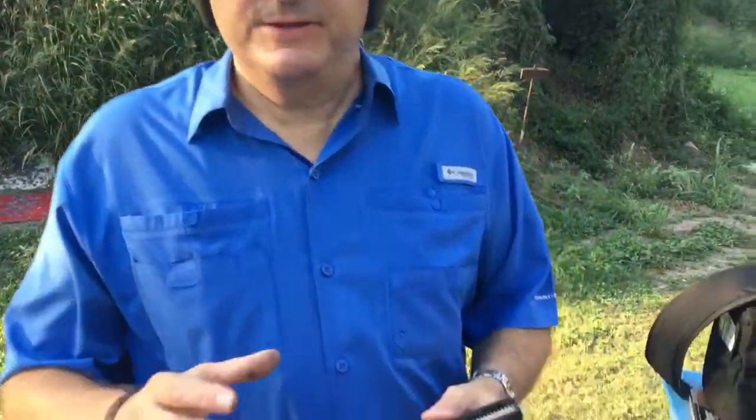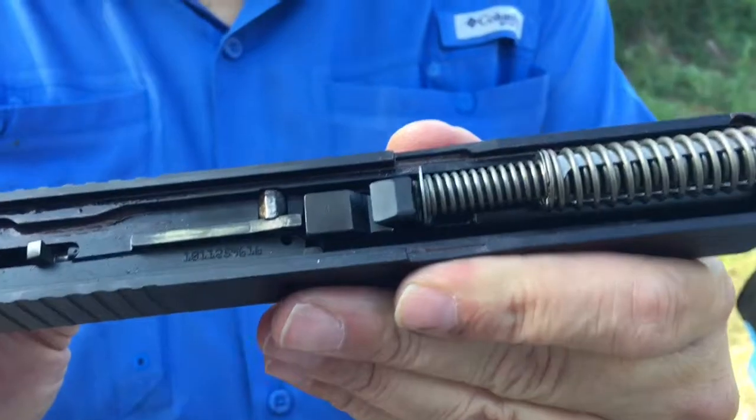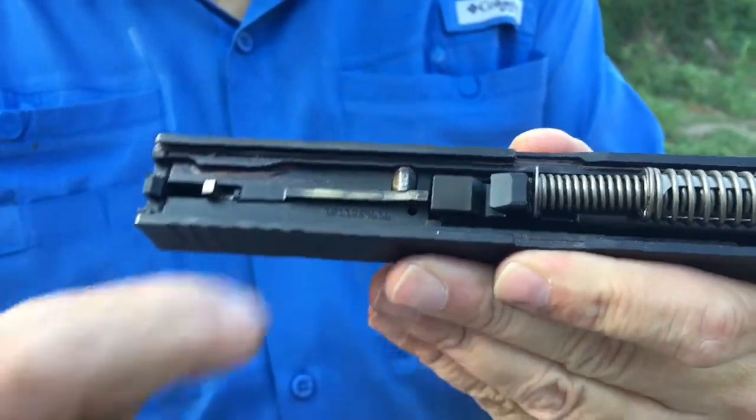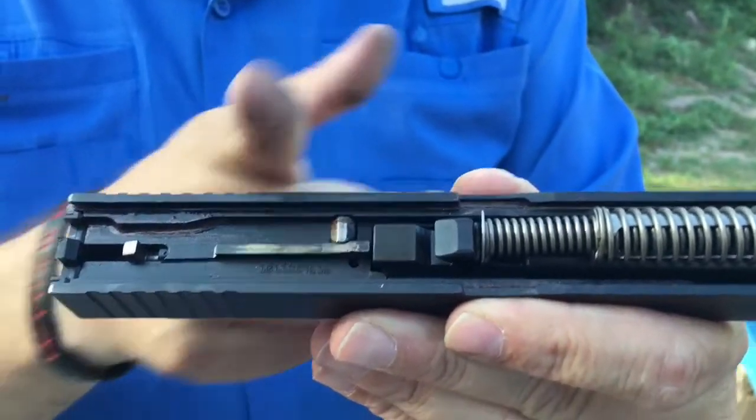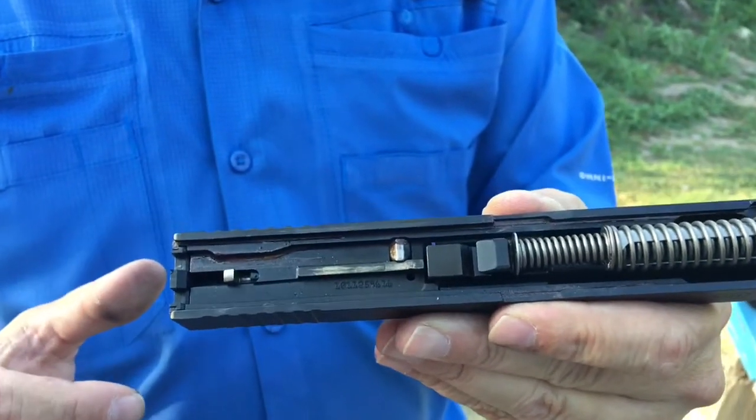Something else I forgot to mention about the internals: if you look at that safety plunger right there, that's a reshaped safety plunger. On older Glock models it's flat, but on this one you can see how it's tapered on both sides. That does make a big difference in the trigger pull — I can feel a big difference in that.